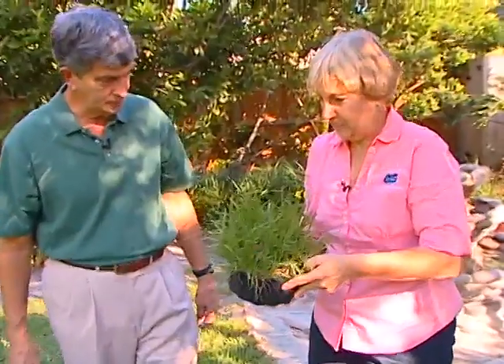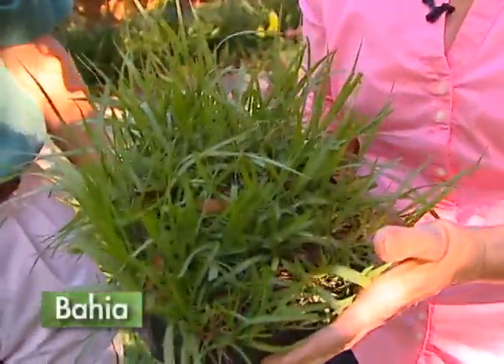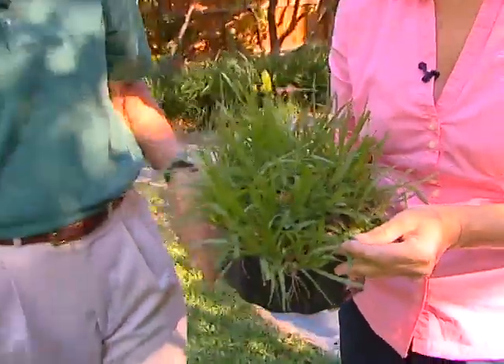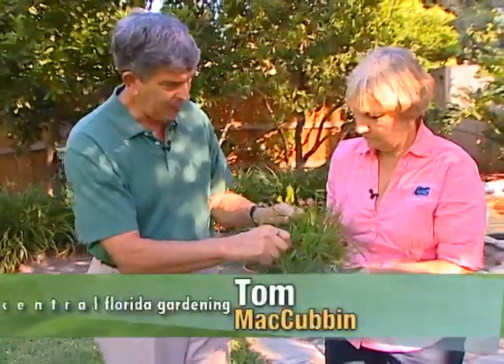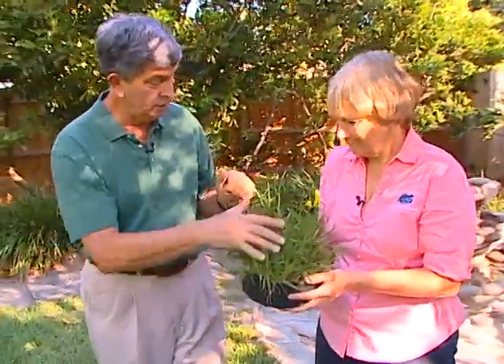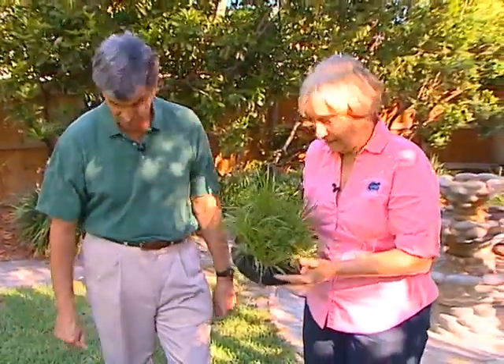I have Bahia down there. Bahia is a grass that used to be planted quite a bit. It's very drought tolerant and will come back, though it's a little more open. I think it's gaining popularity now because of its drought tolerance, even though people don't like it being open like this. It has few pests and needs minimal feeding. During summertime you do have to mow it a lot because it gets seed heads if you don't keep it clipped back. But it's a tough, durable grass — I like Bahia.